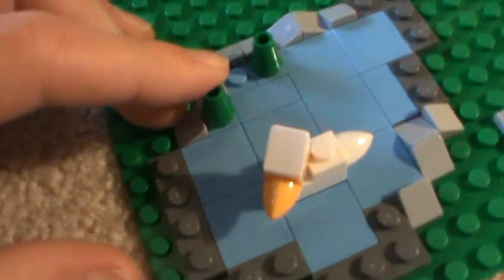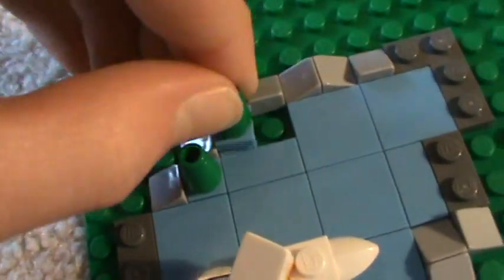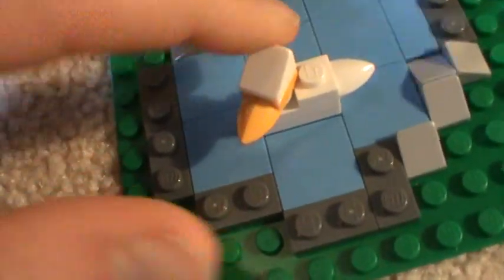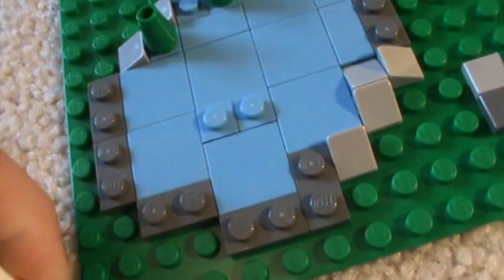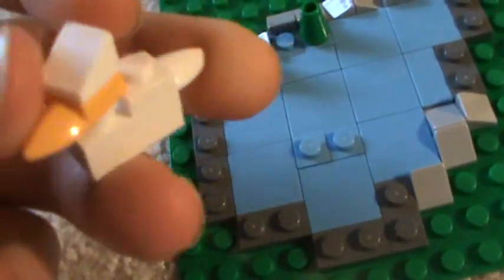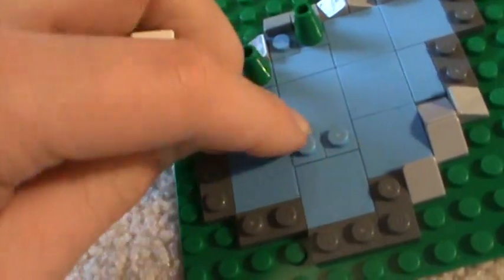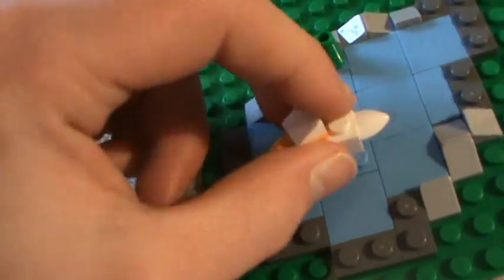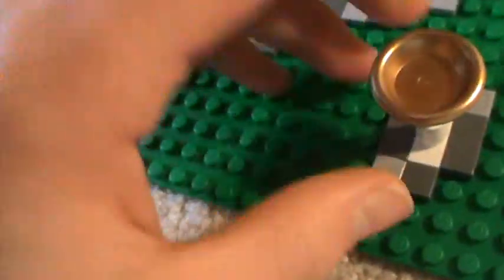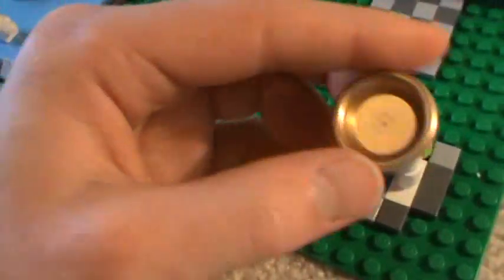Here's a duck pond, which is pretty nice. I don't know why there's this stud here without anything on it — I kind of expected there to be another green one there. Here's the duck; I can get it off — I ripped its head off, but there it is. Pretty cool, standard LEGO duck. Here's the birdbath, and here's that golden piece I was talking about — it's just a golden plate, and each model uses it differently.